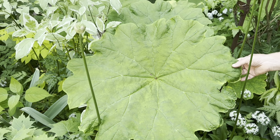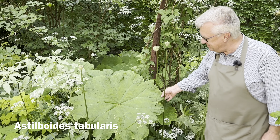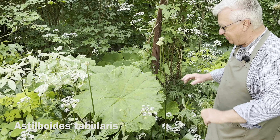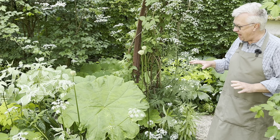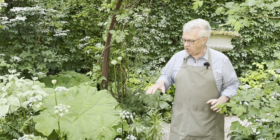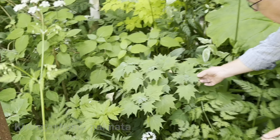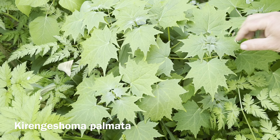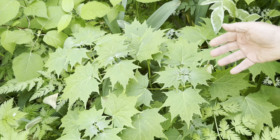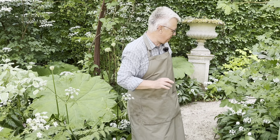And this foliage plant is really what you could call a wonder of the world — this is Astilboides tabularis. It's great to have both the big foliage and the small leaves. For example, this one — this is Kirengeshoma palmata, also very nice foliage, and in August it will get the most beautiful soft-colored flowers.